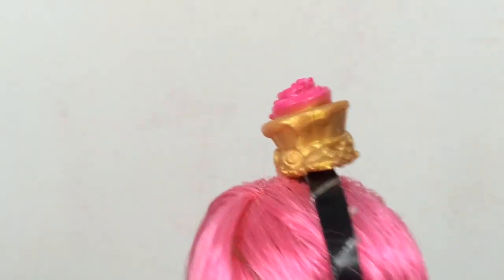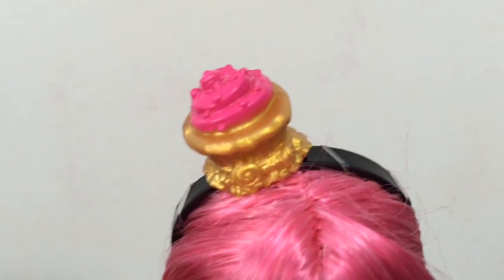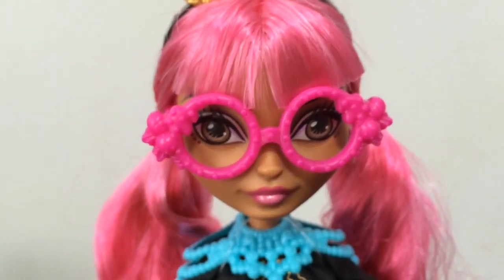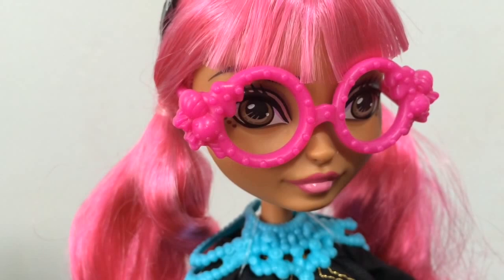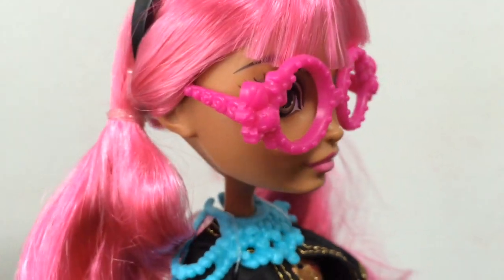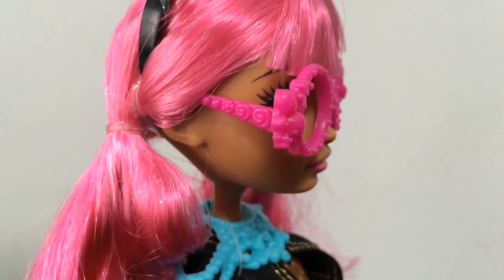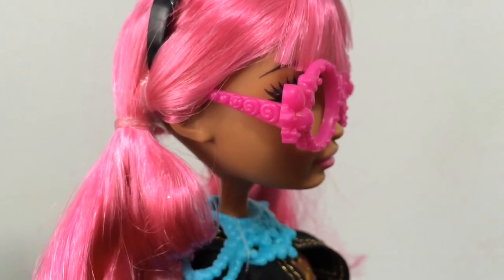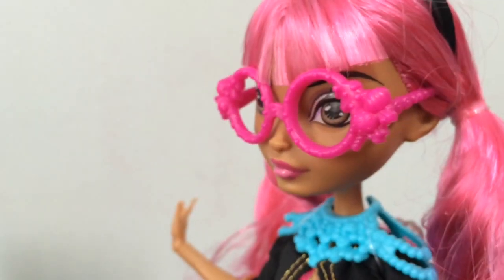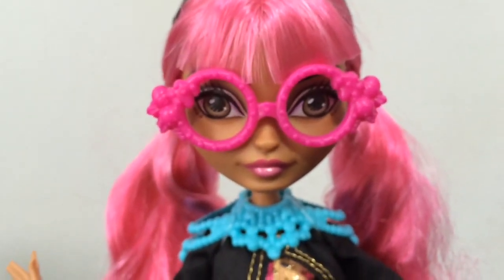I really love her candy baked goods themed accessories — it's one of my favorite themes for any toy or doll. She does come with her glasses, which are so cute. They have little candies on the side that look like frosting, and they're hot pink. They fit and stay on her really well — you tuck the ends of the glasses into her hair. On the side there are little swirly candies. I think they make her look super adorable.